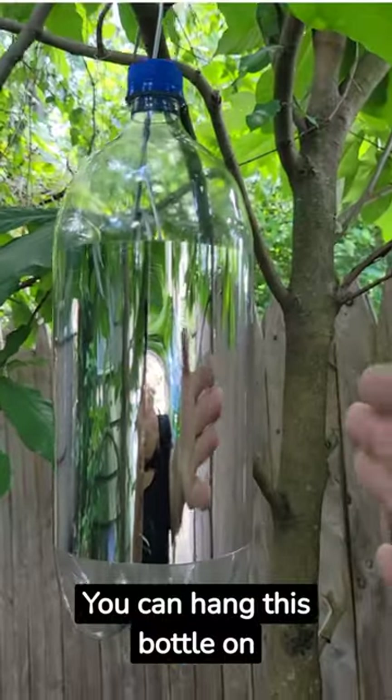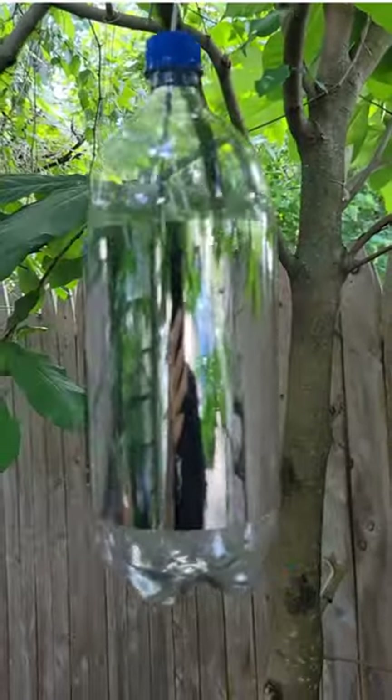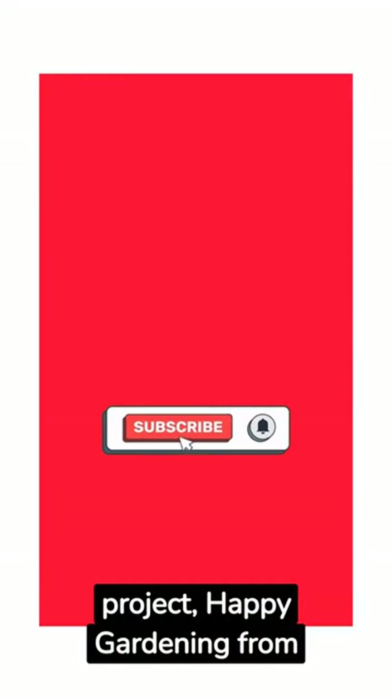You can hang this bottle on fruit trees to keep animals and birds out. Hope you enjoy this little project. Happy gardening from us!